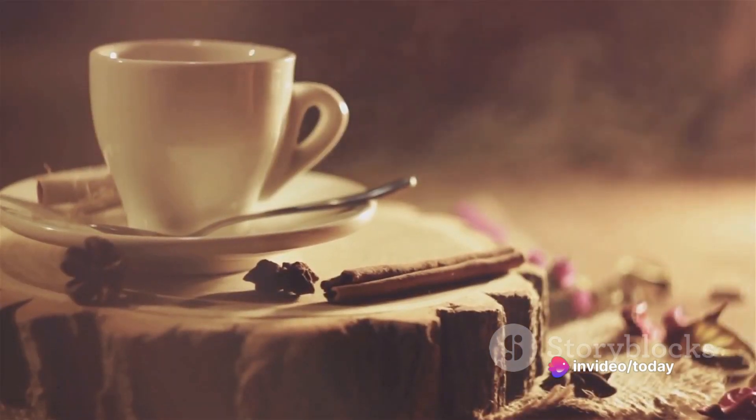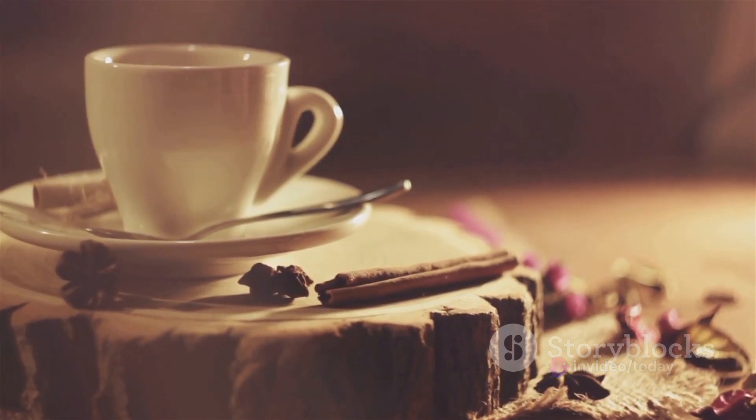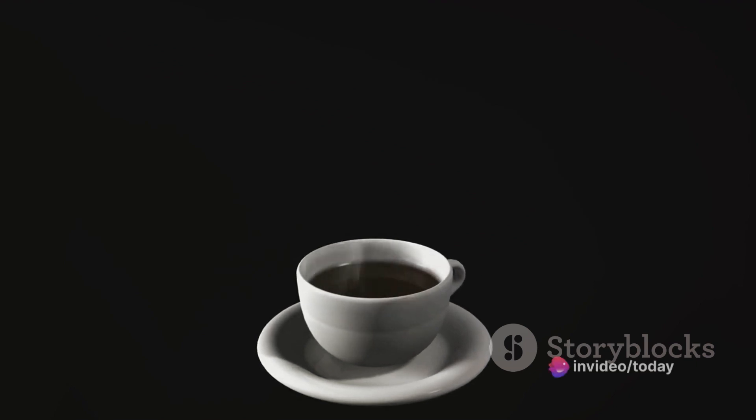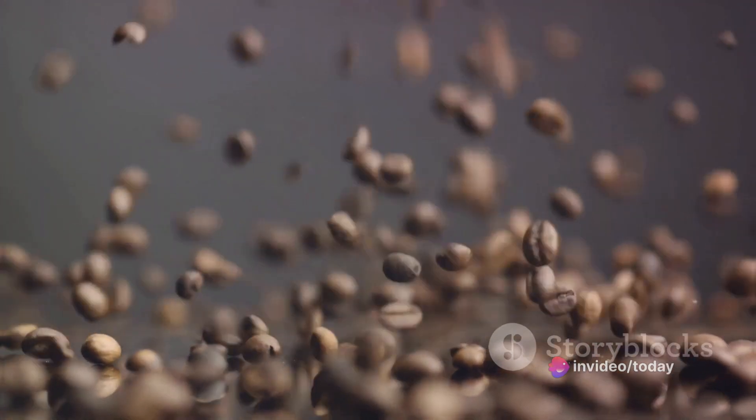And let's not forget about temperature. You don't want water that's just lukewarm, nor do you want it boiling hot. The sweet spot is between 195 to 205 degrees Fahrenheit — that's the ideal range to extract the best flavors and aromas from your coffee. So don't overlook the water; it can make or break your coffee experience.